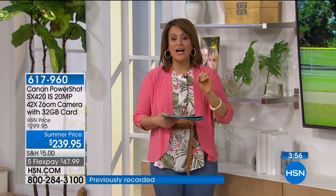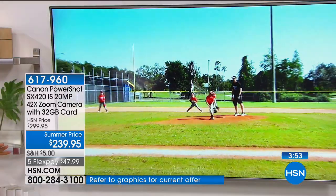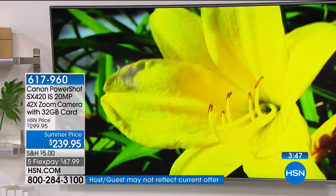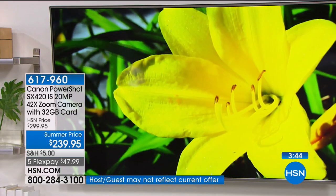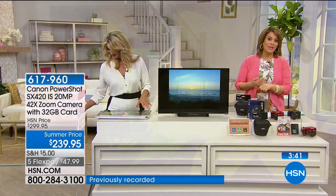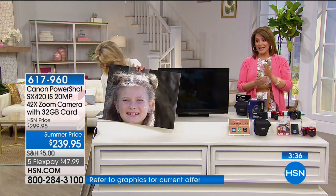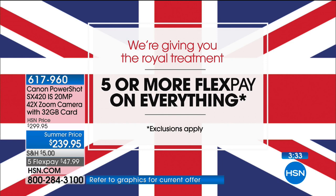It's as if I had interchangeable lenses but I never have to interchange a lens — zero guesswork. Today we've taken $60 off. This is normally a $300 camera; right now it's $239.95. The five-flex is part of our royal treatment for the weekend and goes away at midnight tonight. So $47.99 on any debit or credit card to get it home. This can do what no smartphone can do — it doesn't have the power, the zoom, the pixels, or the processing system.